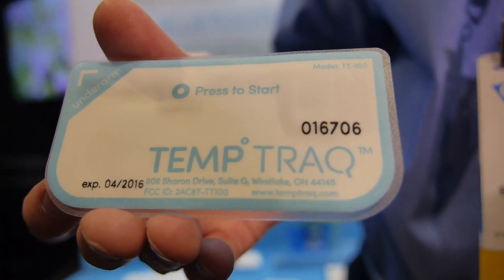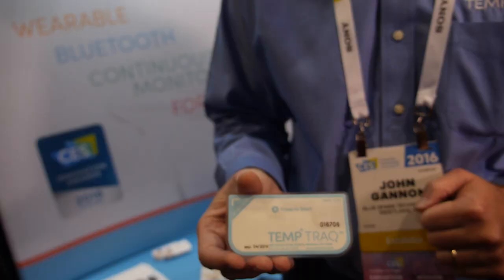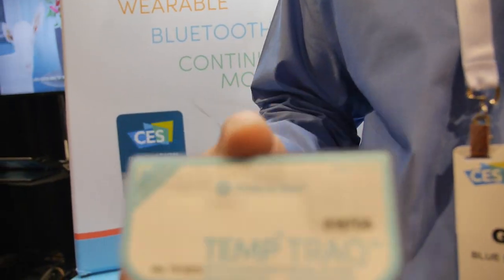So this is TempTrack. What's your company name? BlueSpark Technologies. So who are you? I'm John Gannon. I'm the CEO of BlueSpark Technologies. And what are you showing here? This is TempTrack.